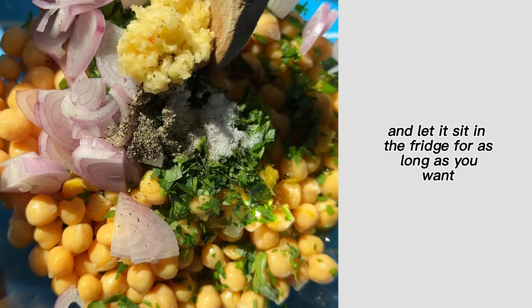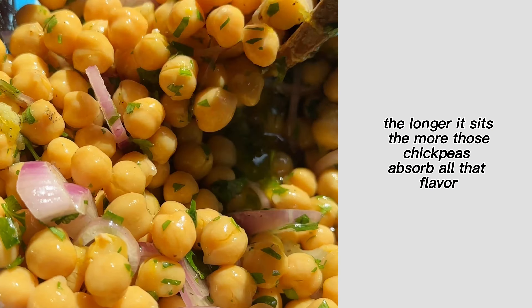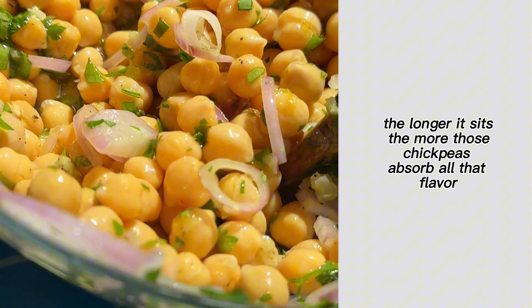Welcome back to Chickpea Friday, where I share some fresh inspiration for that can of chickpeas in your pantry. These are my lemony marinated chickpeas — they taste like pure sunshine.